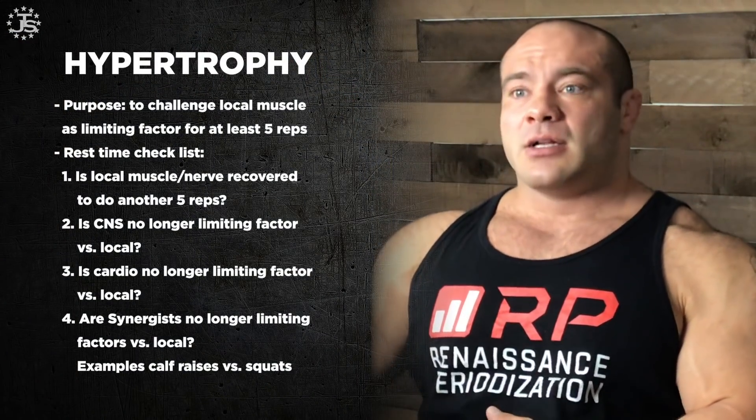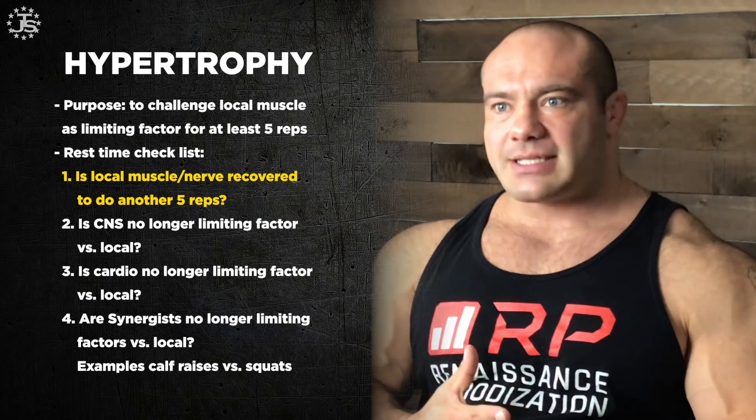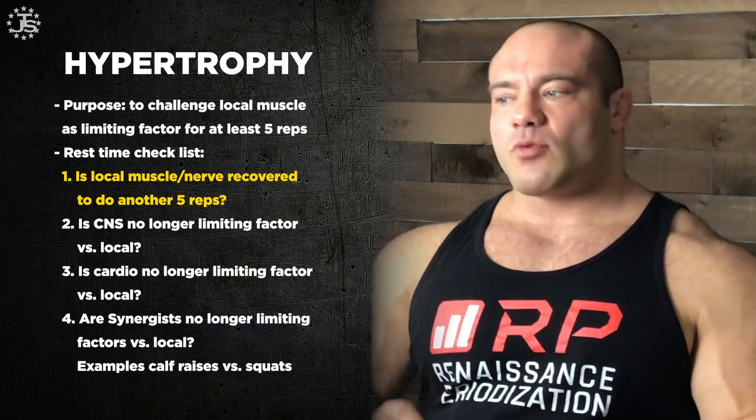So if you rest just long enough to crank out one rep, one rep is not going to get you much growth. But if you rest long enough to get 10 good reps limited by the muscle itself — where failure means your muscles won't contract, not that you're out of breath — that's an effective set. There's no real hypertrophy difference between 10 and 15 reps if the local muscle is the limiting factor. The first checklist item: is the local muscle and nerve complex able to perform at least five good reps, limited by its own abilities?